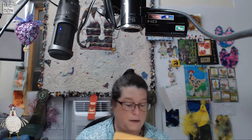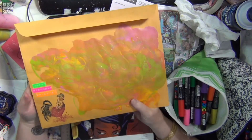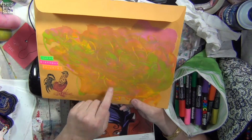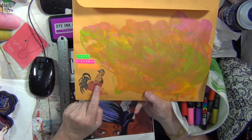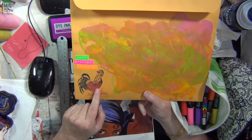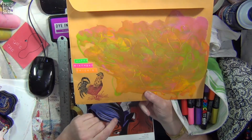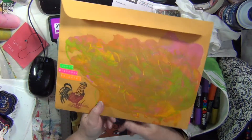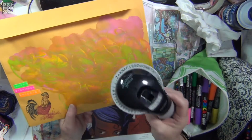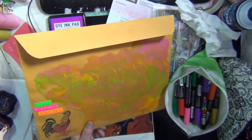I actually did an acrylic pour on the envelope. I did a little bit of an acrylic pour on here and doodled some hearts in it. My daughter-in-law Carrie had given me this amazing chicken stamp and it's just so gorgeous. And of course I had to use my new Dymo — that's always a blast. I remember having one as a kid and I loved it. Now they have all different color tapes.